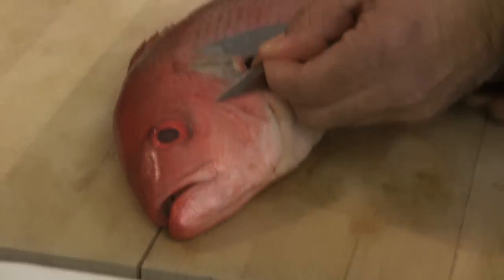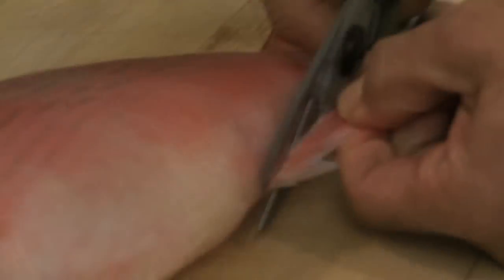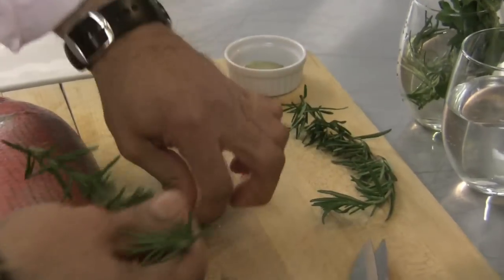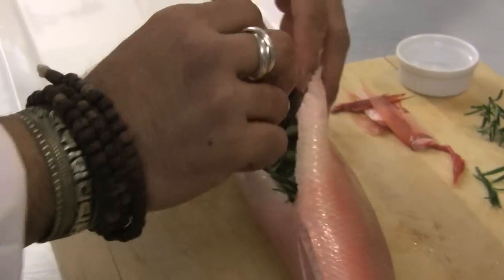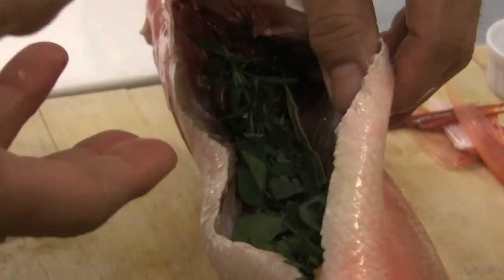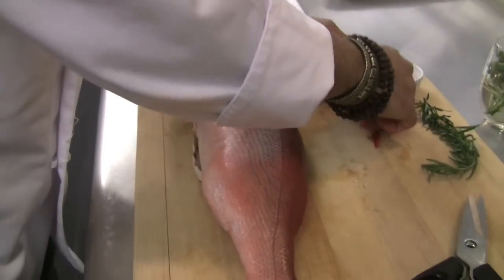Right now we're just going to cut off these fins — they're not necessary and they're sharp, so you need a good pair of kitchen shears. Now that that's all cleaned, we're going to take the herbs: a nice sprig of rosemary right in the cavity, oregano, and a bay leaf. If you have dry it's fine, fresh is also good. You want to put the fresh herbs in there so that when it bakes, the flavor flavors the fish from the inside out.